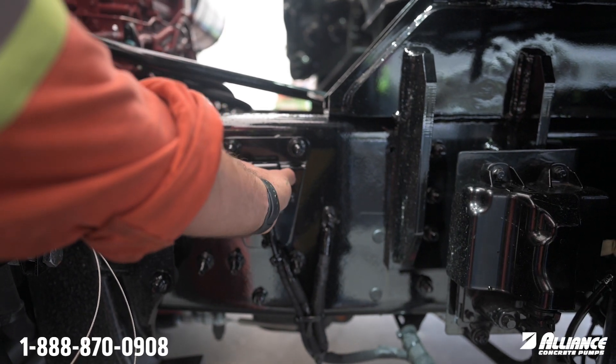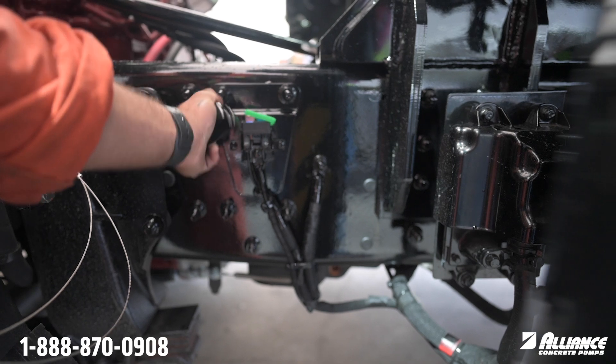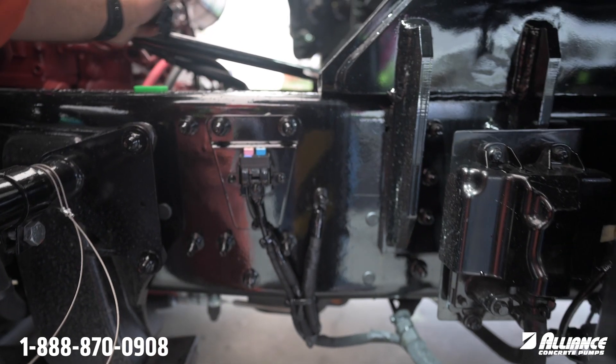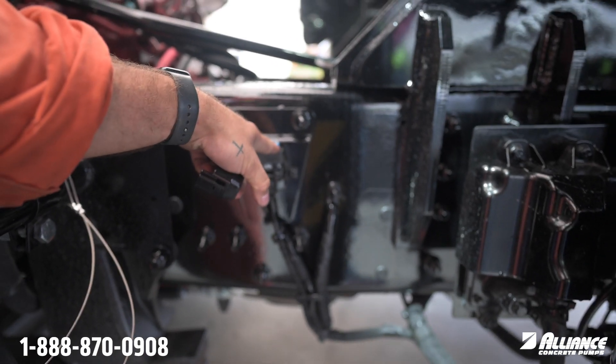What you want to do is press on the tabs on each side, open up the cover, and the most likely suspect for no power to your cab will be this blue 20 amp JK's fuse right here.